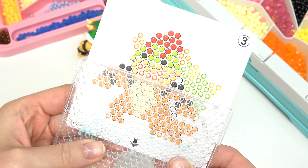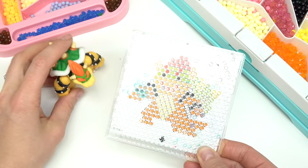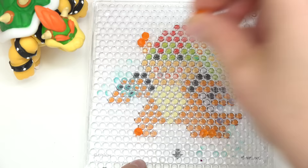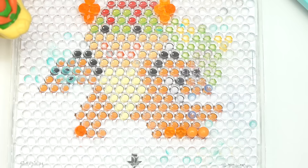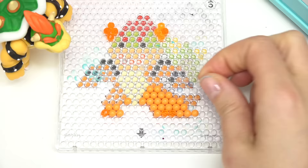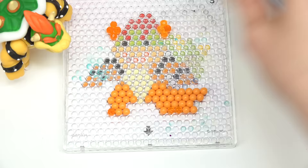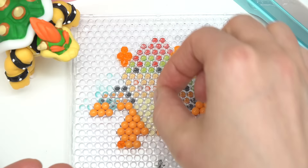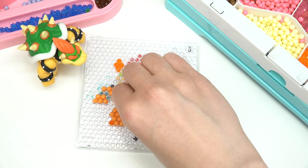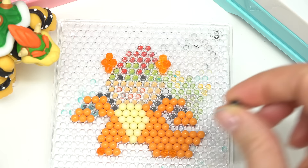Last one I'm gonna do is Bowser. This one is the toughest out of all of them — there's a lot of beads that we need. I'm definitely starting with the bottom first, which is completely orange. Lots and lots of orange, let me tell you! His belly is kind of like a beige color, so let me use some of these beads. I'm just gonna throw him in — he's got some black too.